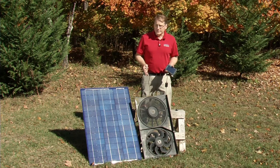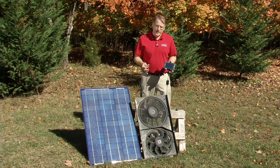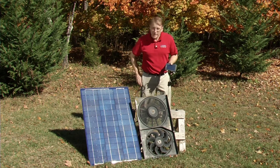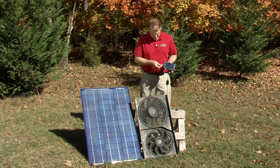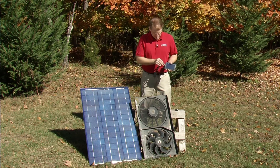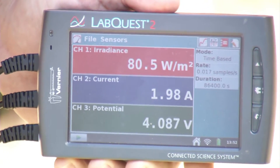To collect data with these three devices, I'll plug them all into the LabQuest 2. I plug in the voltage probe, then the current probe, and then the Pyranometer, and I'll have all three devices running at once on the LabQuest.